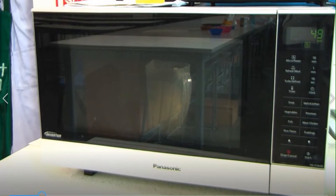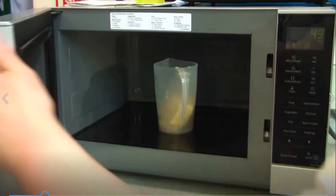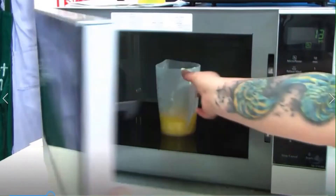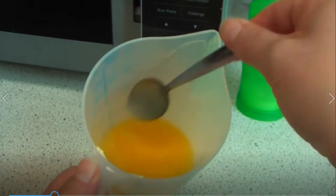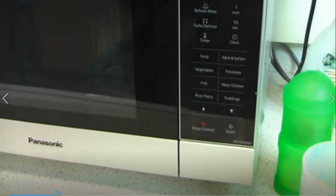Once the butter is nearly fully melted, you need to have a little bit of butter that's not melted and only use the residual heat of the melted section to melt the rest of the butter. We don't want burnt butter, so we haven't used the full minute — there's still a little bit of butter unmelted and that's fine. Remember to stop and cancel the setting before you close the door.